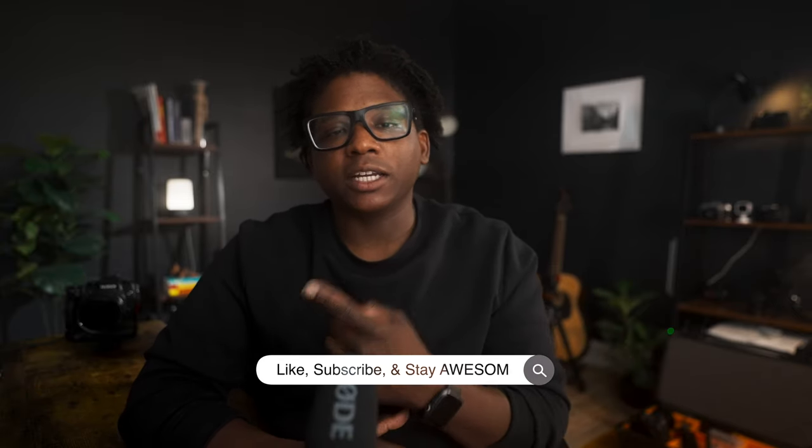So if you do have any questions about the Fujifilm X-H1, let me know down in the comments below or over on Instagram. You can watch another one of these right here. Thanks for stopping in, liking, subscribing, sharing this video, and staying awesome.